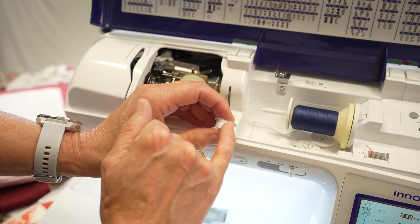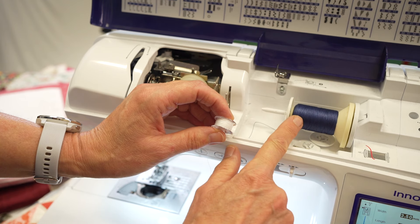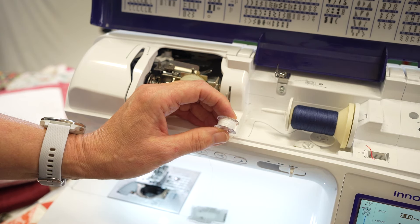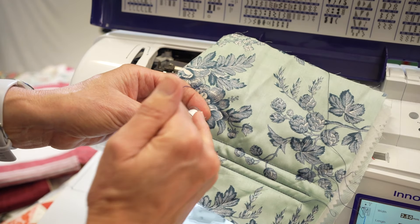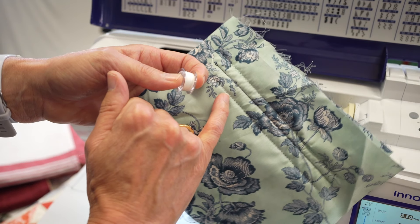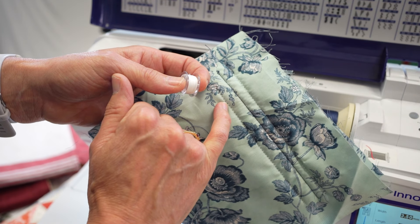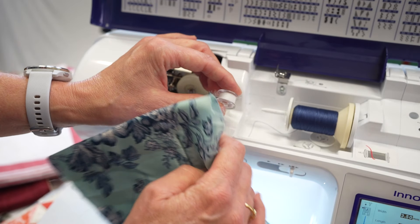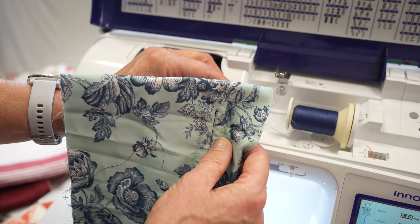When a stitch is formed — this is the bottom bobbin, and as you can see I've got white in my hand — and this is my upper thread for top stitching, which is a dark navy. A stitch is formed by the needle going down and picking up the bottom thread, so it's quite difficult often to get no top thread coming through on the back. Consider getting two threads that are similar in tone, and that will avoid that from a visual point of view.